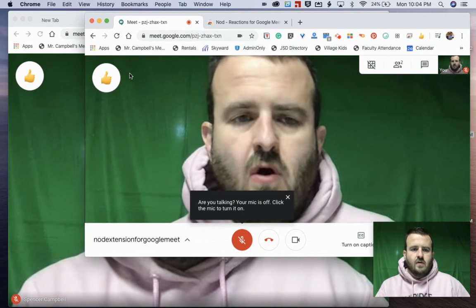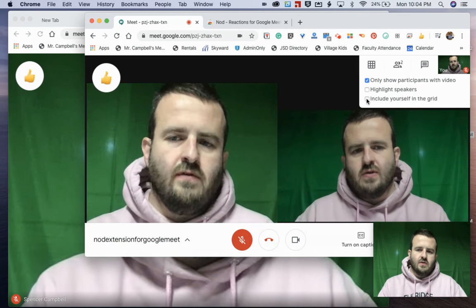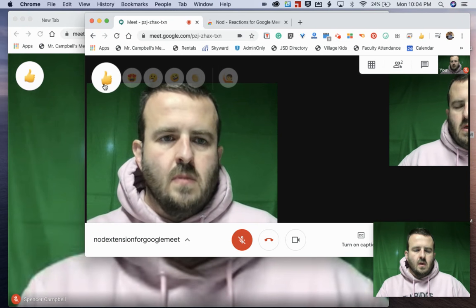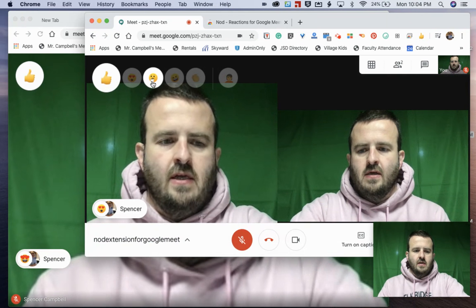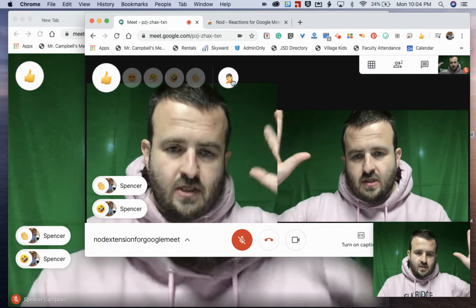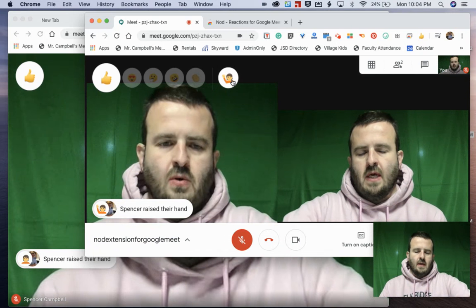And what you'll see is this little guy right over here. When I hover over this — if you want to see grid view, we can do grid view, though there's only two of us in the meeting. When I hover over the little emoji, on my other screen you can see I am adding comments — I'm laughing, I'm clapping. I have a question! I raised my hand and it shows up on that screen.